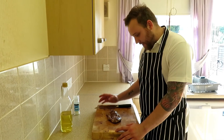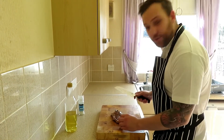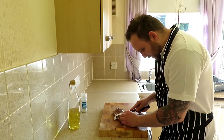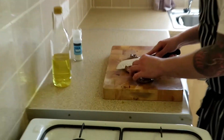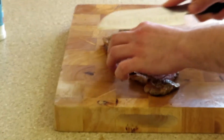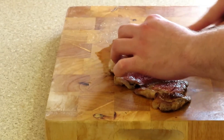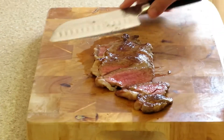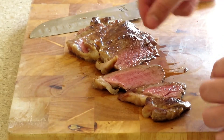I've let this steak rest for about five minutes. As you can see, we've got some juices coming out, coming to the top. I'm just going to give this a little slice on the angle — and look at that. I mean, that is just — if you order a steak medium rare, that is exactly what you want. Look at that.